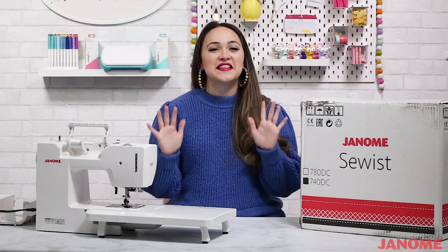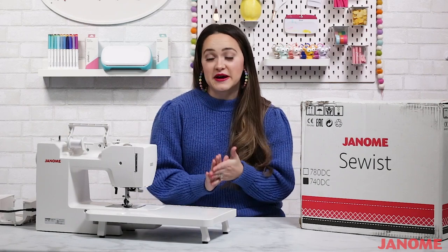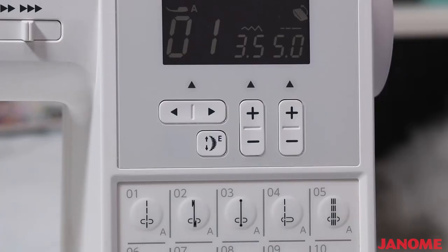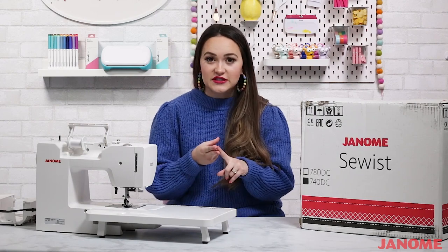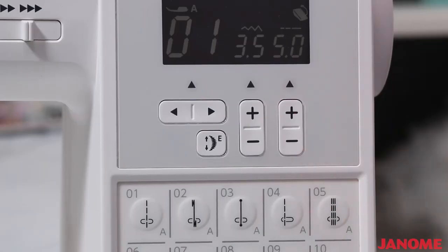One of my favorite features is the different buttonhole choices. This may seem like a small, trivial thing, but having the correct buttonhole style really takes your projects to the next level and gives you those professional-looking end results. When you select a stitch, the digital screen shows that selected stitch, tells you what foot is recommended, and gives the default stitch width and length. From there, you can fully customize the stitch width and length to fit exactly what your needs might be.